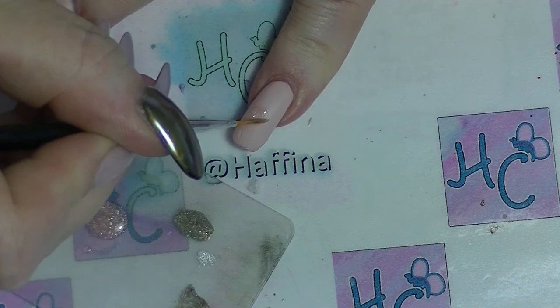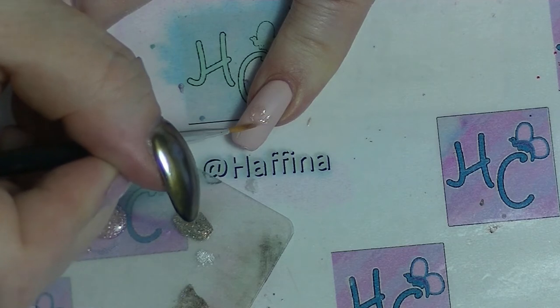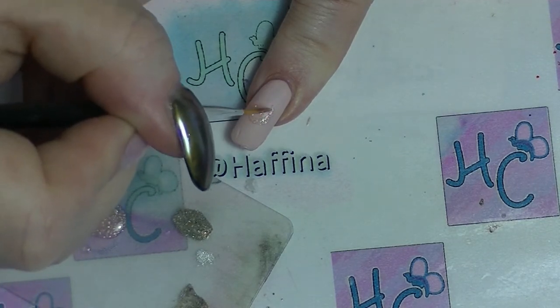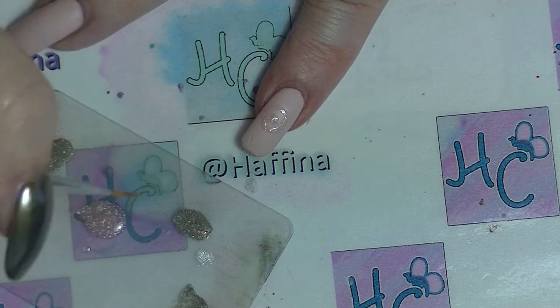Then load up the brush and just paint whatever design on your nails that you want. I'm doing swirls, you could do dots, you could do circles, anything that you want.